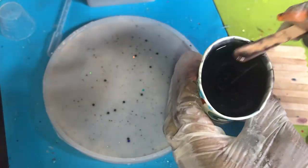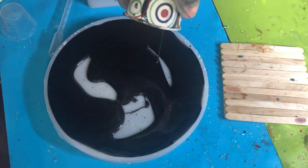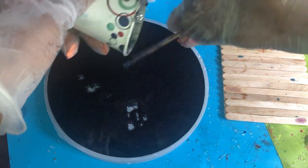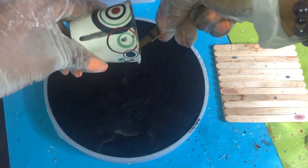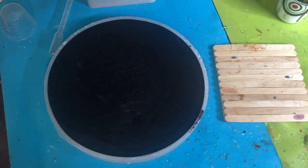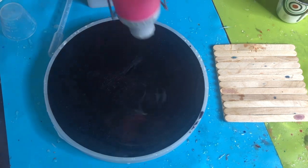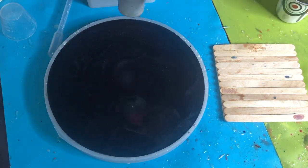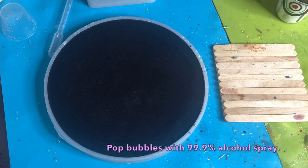Now pour this in a nice even layer all around, making sure it's even and getting every drop of that resin out. Since we mixed it thoroughly, we don't have to worry about any stickiness later. Use the heat gun to spread it out and make sure it's nice and even. I love how this black looks — so regal, and it creates a nice mirror effect. Spray with your alcohol spray and let that stand as well.